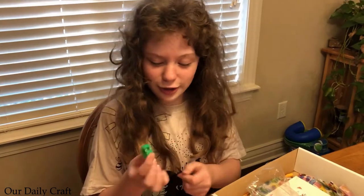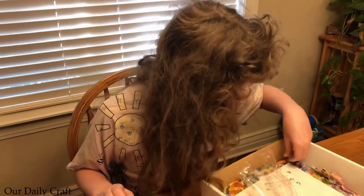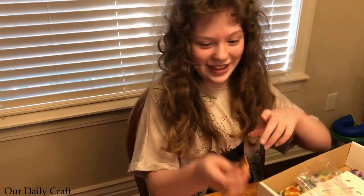Pencil sharpener — kind of looks like a bottle cap. There's an eraser too. Oh, there is an eraser. Cute. It's orange.